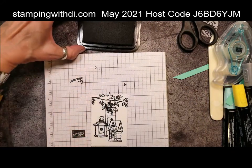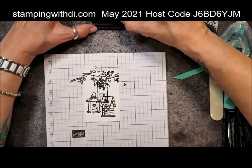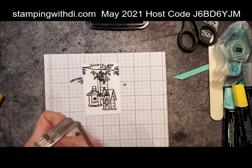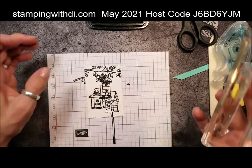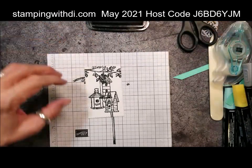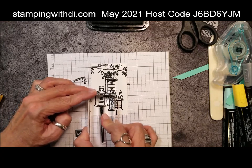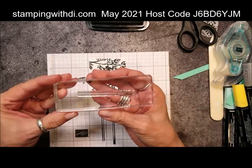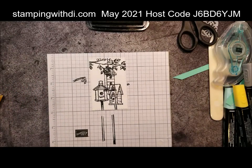The birdhouse has a big tall stick. I'm going to use this end and flip it the other direction for the other birdhouse, just because I have a little more area to color on that one. I love the look of this because then it looks like a shadow. So you've got two different looks — it's the same stick but depending on which way you stamp it, you get two different looks. Okay I think that is good, I'll let that dry.